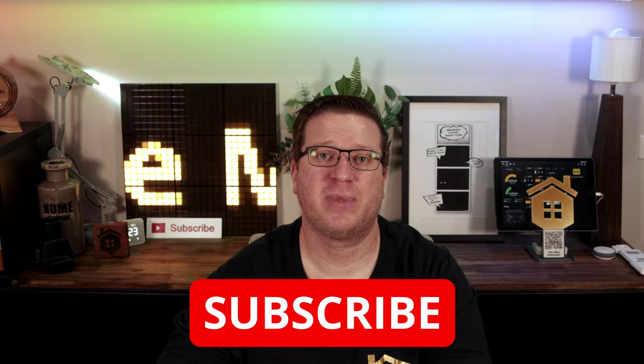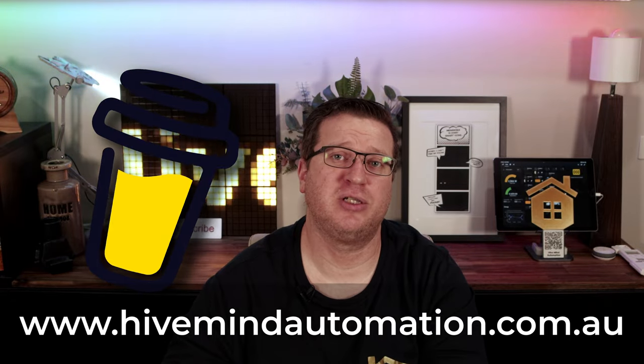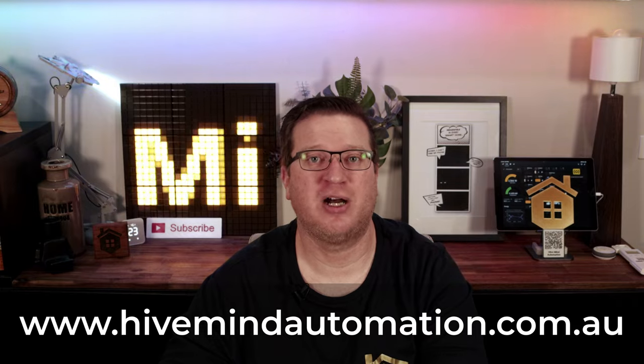Let me know your thoughts in the comments section below. That's all for this video and I hope it helped you in your home automation and smart home journey. Drop a comment with home automation ideas you'd like to see covered, and don't forget to follow Hivemind Automation on Instagram and Facebook. If you liked this video, hit the thumbs up, subscribe, and hit the bell icon for notifications when I release a new video — normally each week. Thanks so much for watching, I'm Stu from Hivemind Automation, looking forward to seeing you next time. Bye for now.